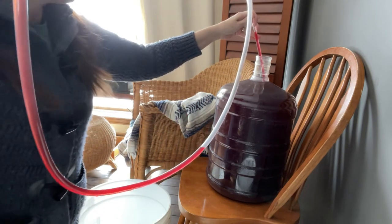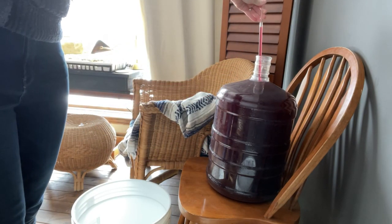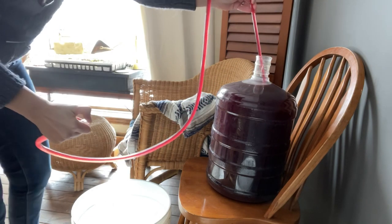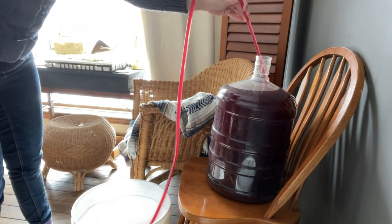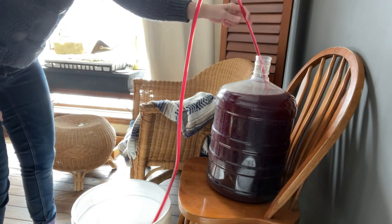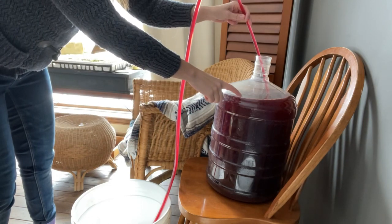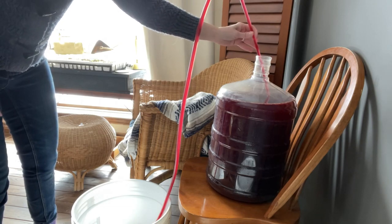I've still got kind of an open area here, so I'm going to hold this up so it flows backwards, then suck up some more so now it's completely filled with wine. Then we just put it into the bucket and that keeps the suction going — you can see the wine level starting to come down. It's important to make sure you're siphoning from a higher level to a lower level, otherwise it won't work. We'll just come back when this is all done.